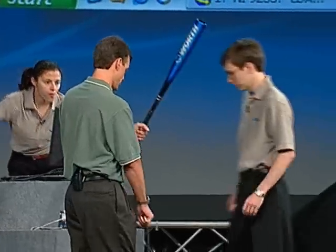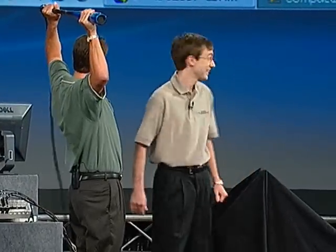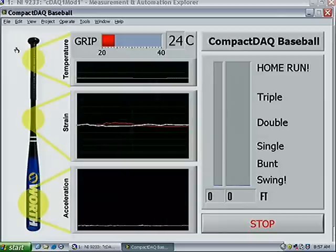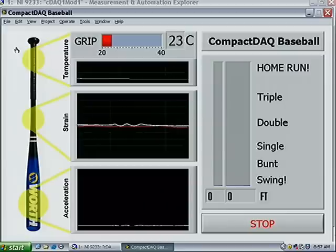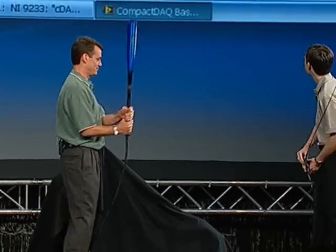Laura has connected them. So this is a loaded bat. You can see Compact DAC simultaneously acquiring all of the data. The strain is changing a little bit as Tim stretches out there. My hands are cold — it's not because of being up on stage, it's because I don't want to miss that ball. Tim's a little nervous, so he's cooling off the grip there.